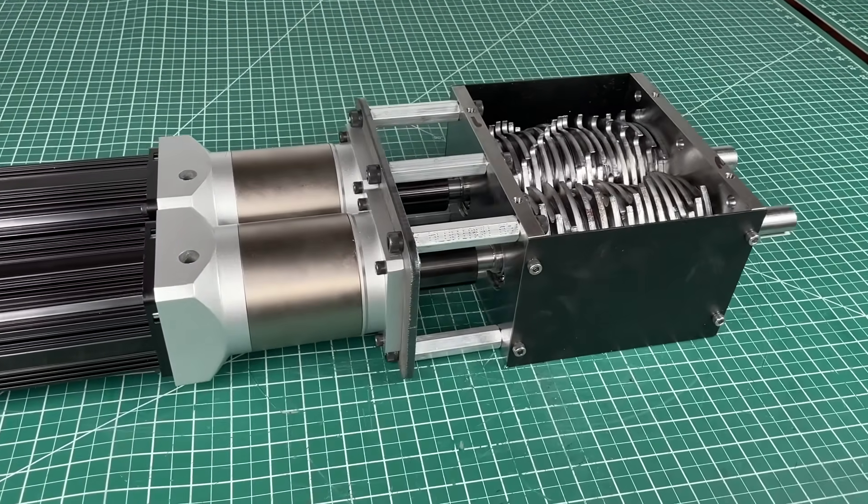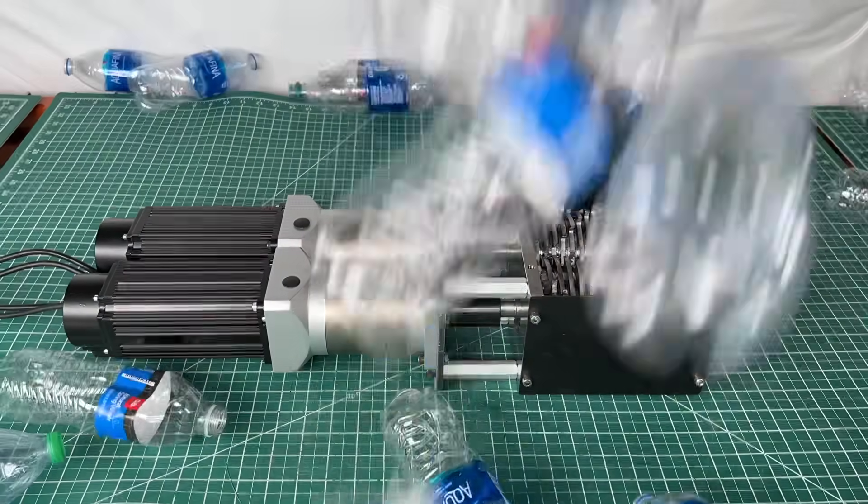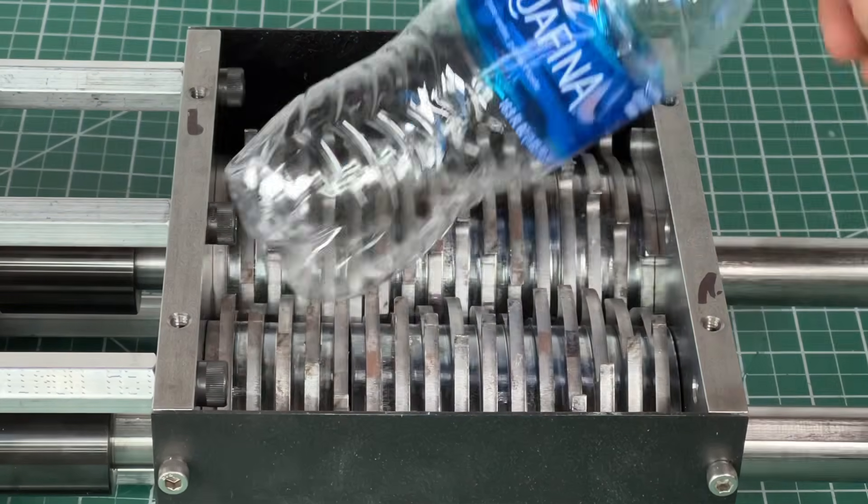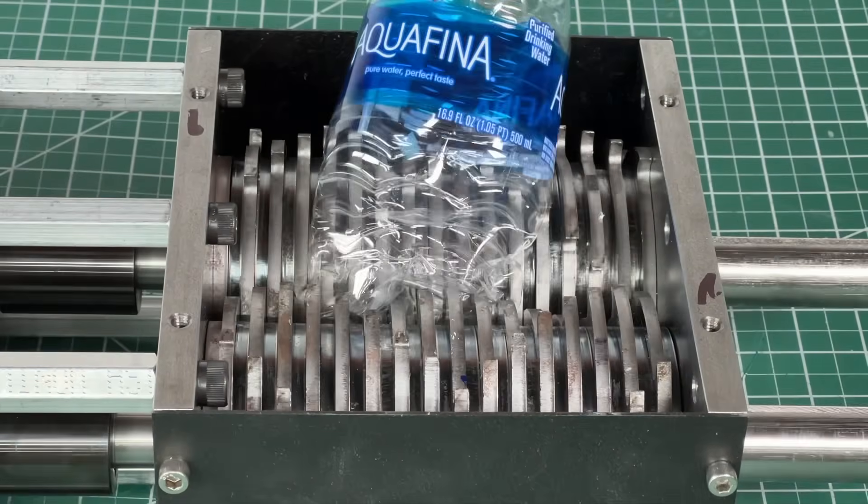Great — let's start recycling! Note how one set of blades is spinning slower than the other. We programmed the motors this way because we found it helps with the shearing process.